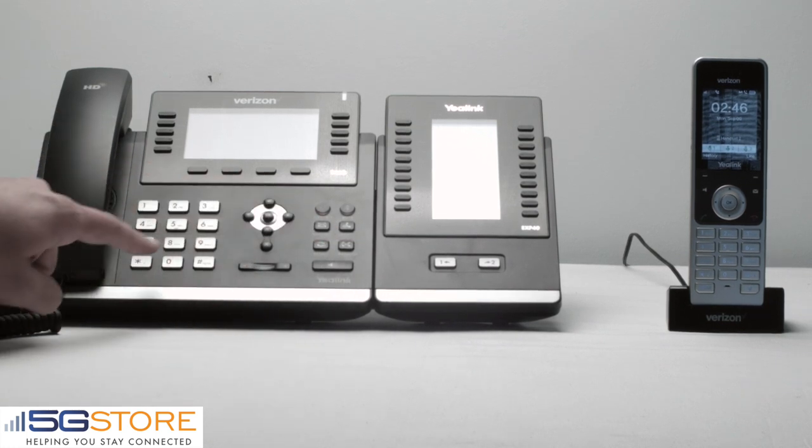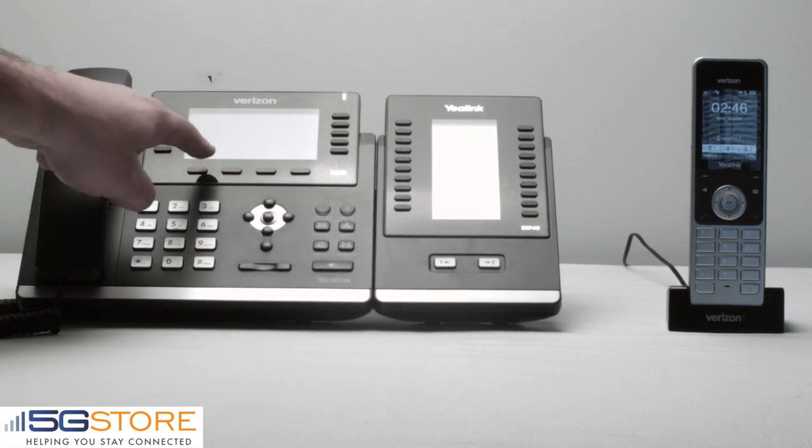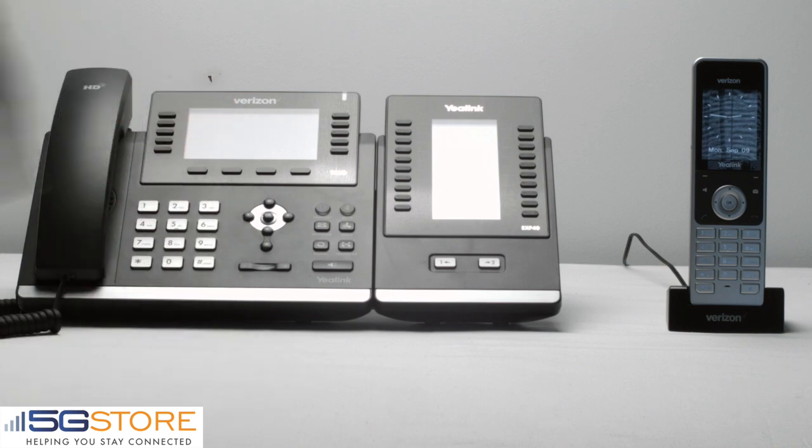Receiving a transfer call on the W60B is as simple as answering a phone call. We're going to go ahead now and extension transfer from 4 to 5, which is the cordless phone. It comes in like a normal call, and we can go ahead and hit answer.